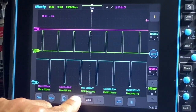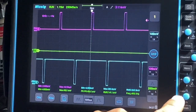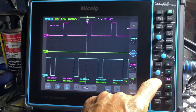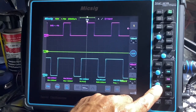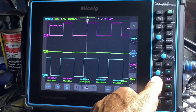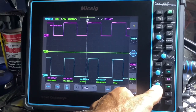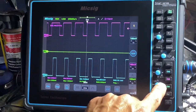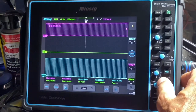Now we can zoom out all the way for our time base, and you can zoom in. We have scaling where we can zoom in and zoom out just by pressing down or up on the joystick. Pressing up and down changes the amplitude; pressing left to right zooms in and out. So as you can see — 2 milliseconds, 5 milliseconds.